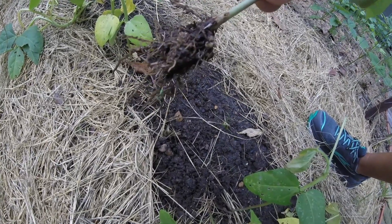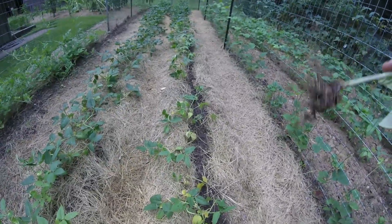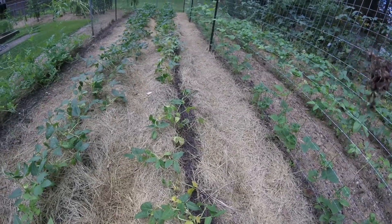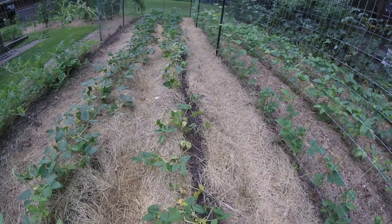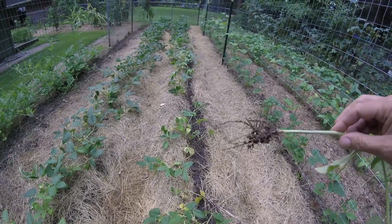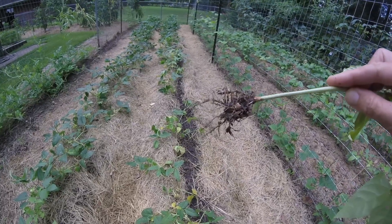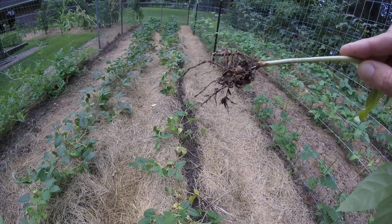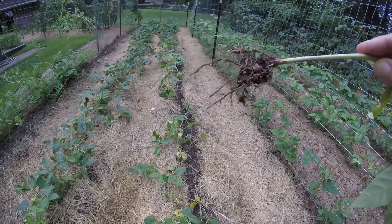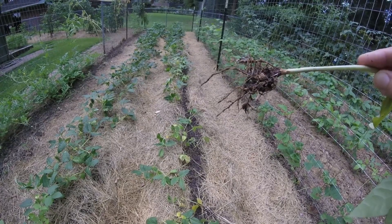They also said to pick a variety of pea that is resistant to nematodes. We have just traditional pink eye purple hull peas planted here, but that is not a resistant variety. So I'm going to the co-op this afternoon to try to find Mississippi pink eye peas, which are supposed to be resistant. There's another variety called Top Pick that's supposed to be resistant as well, so I'm going to look into getting one of those two varieties or something else.